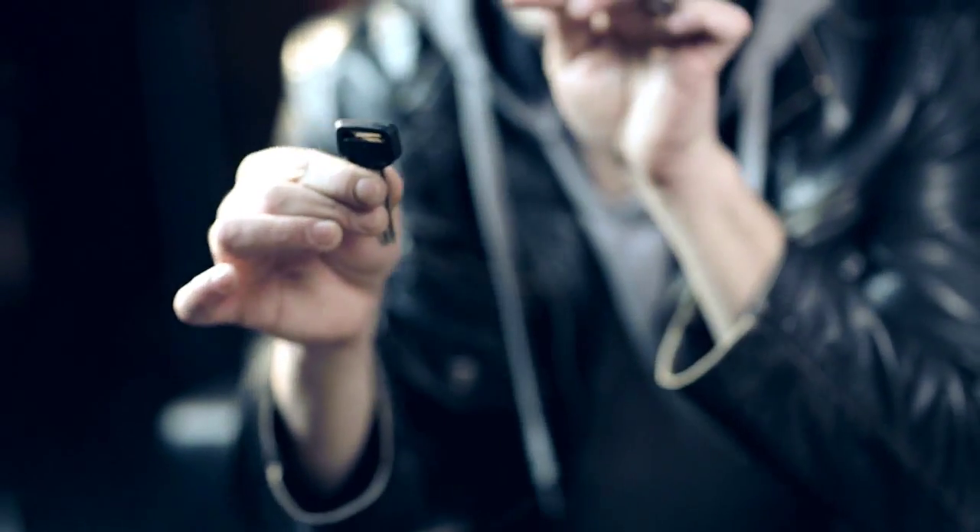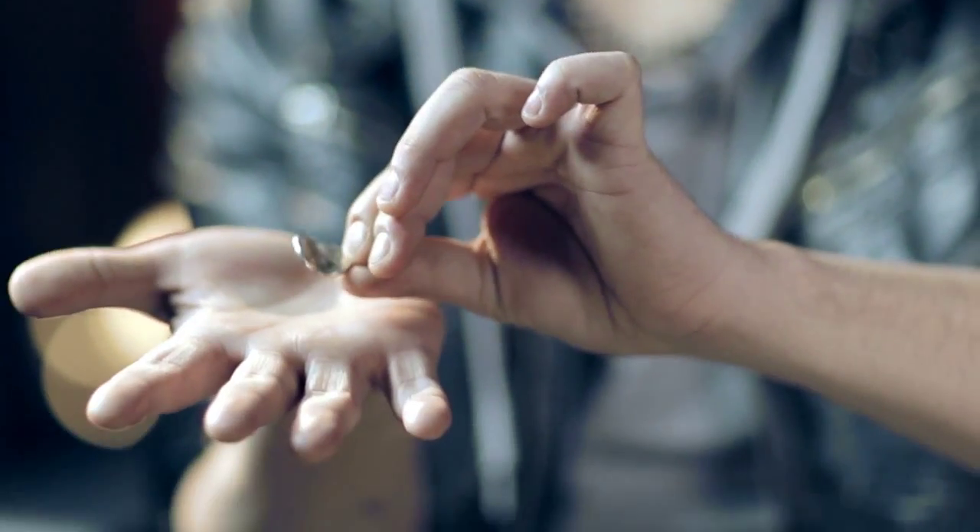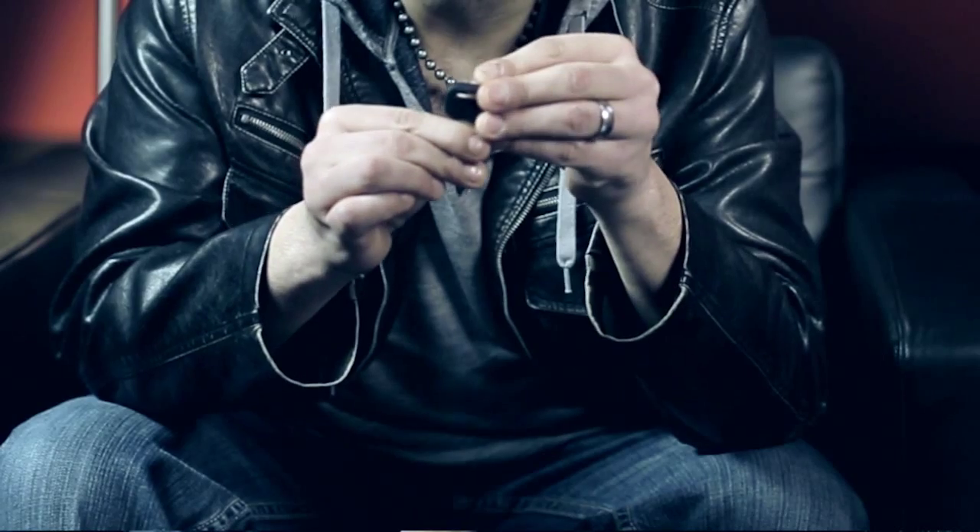This is it. It might look like a normal car key, but it's not. It's actually a car key that has been hinged at the head. The Benz bender allows you to bend not just coins, but also keys, cutlery, nails, spikes — any small metallic object that can fit into the slot on the Benz bender can be bent.